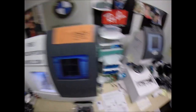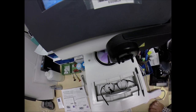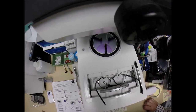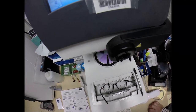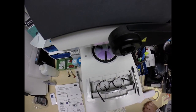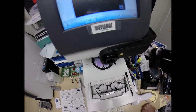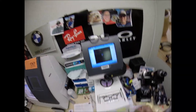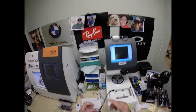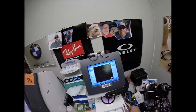Here at freeprescriptionlenses.com, where everyone loves a bargain and no one is disappointed in quality. You buy any genuine, authentic Ray-Ban frame and you'll receive one free pair of clear, single-vision prescription lenses or non-prescription fashion lenses. My receipt has my federal ID tax number, so if you have vision insurance or unused health savings account dollars, you will get reimbursed for your purchase when you submit the receipt I provide to you.